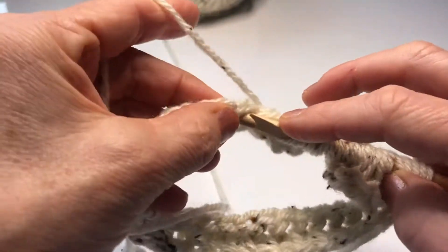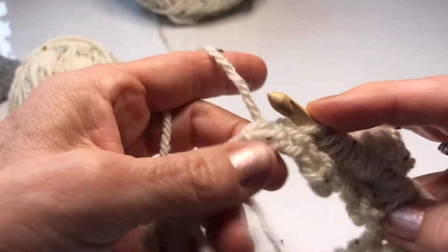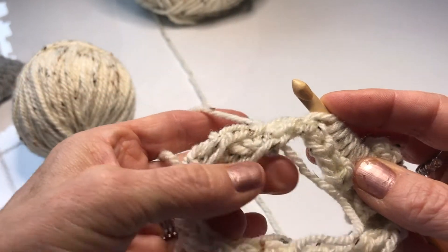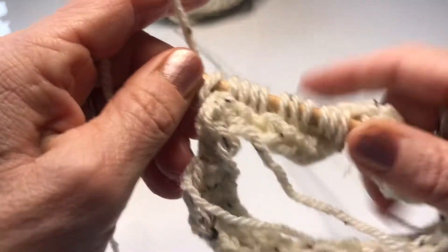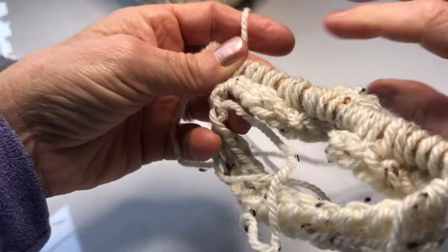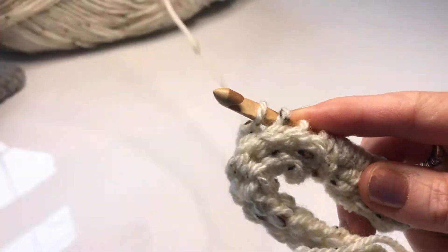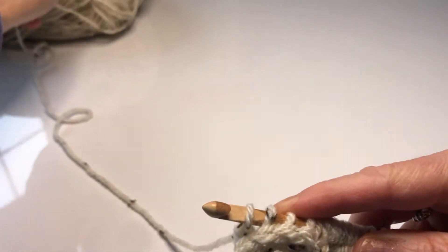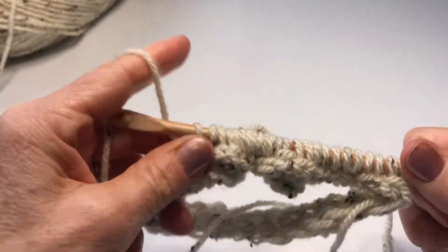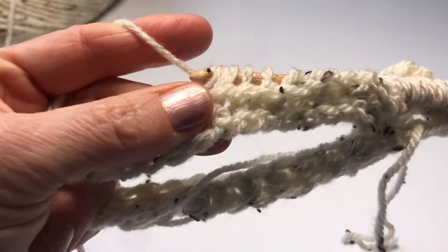Let's see if I can make it all the way around — depending on the size of your work it might take a few rounds. Now I know I'm back at the beginning because I'm back at my foundation join tail, so I've finished my forward pass. I'm going to turn my work, pick up my yarn for my return pass, get it a bit untangled, and continue pulling through two bars all the way back.